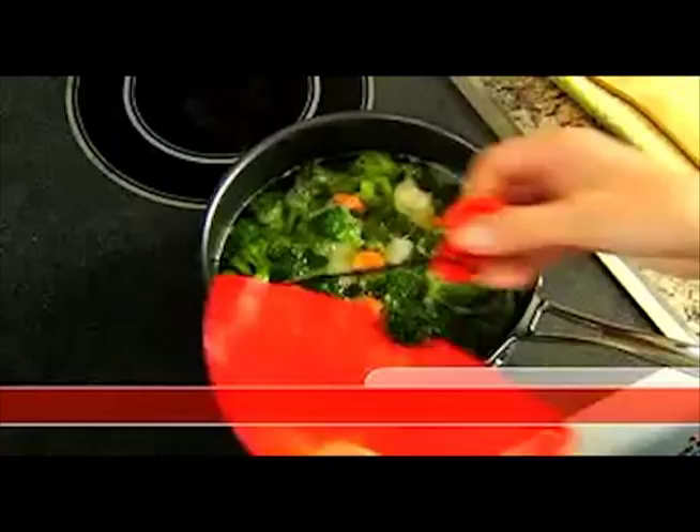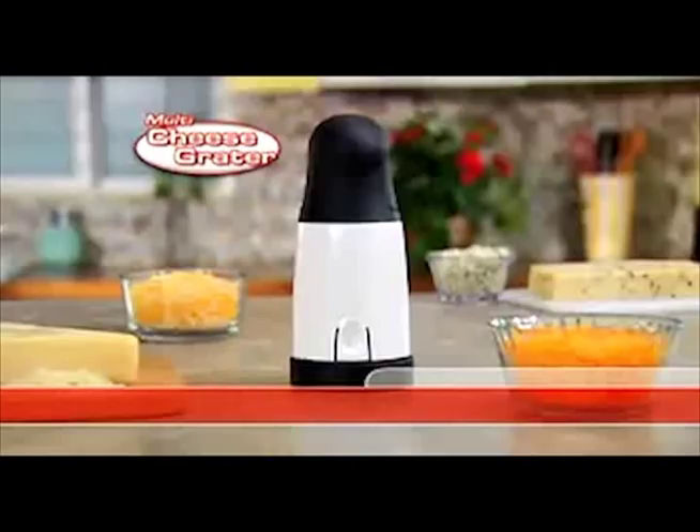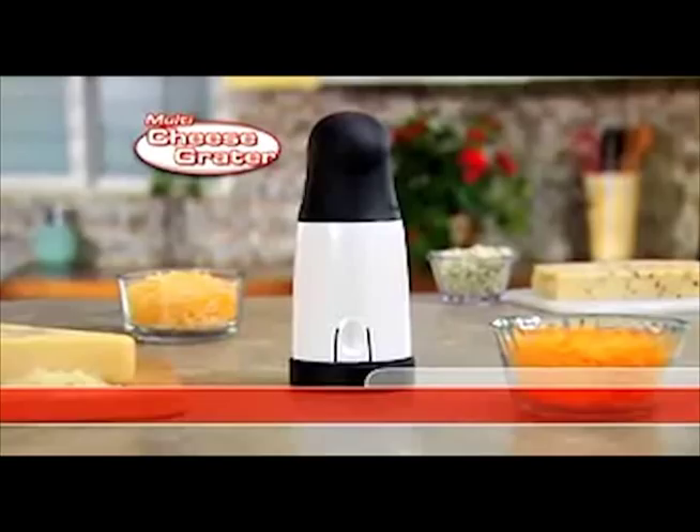Better Strainer is the one compact strainer that fits virtually all of your pots and pans, then easily stores away. Call now and get your Better Strainer for just $10.99 plus shipping and processing. You'll also receive our multi-cheese grater — just twist it for grated cheese with ease. It's free!